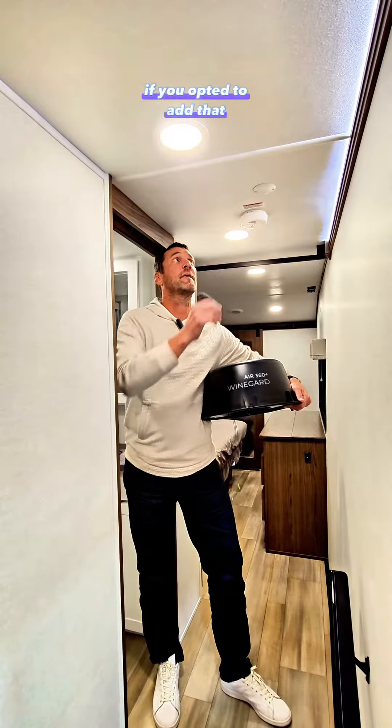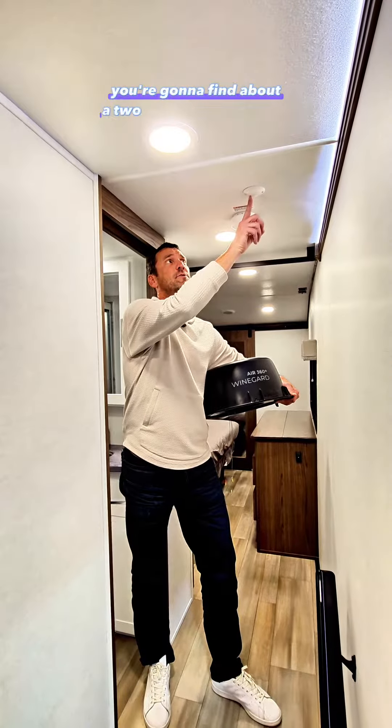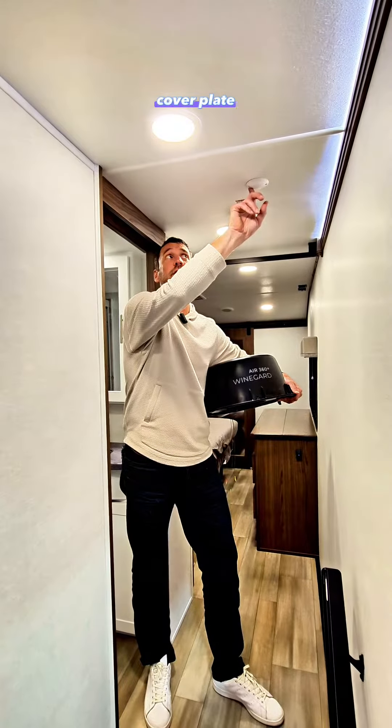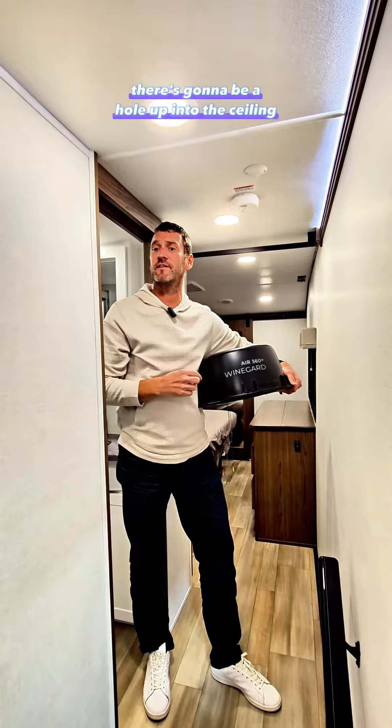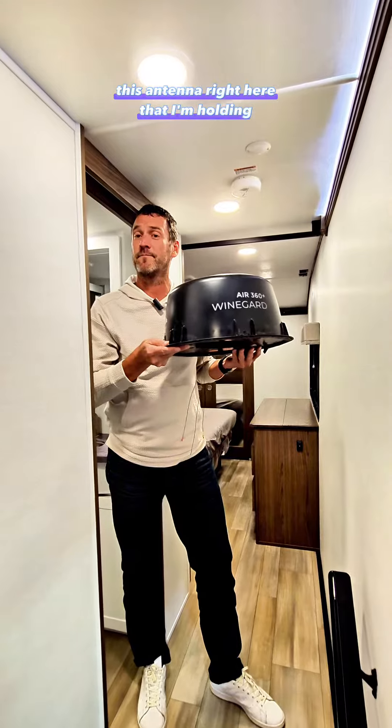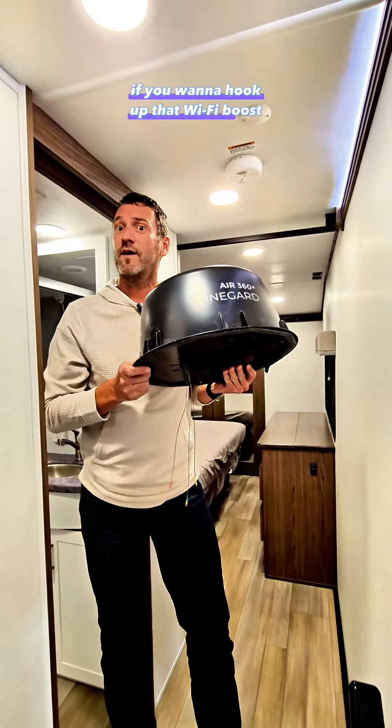If you opted to add that in the interior ceiling, you're going to find about a two and a half inch round cover plate that says WineGuard on it. If you remove that plate, there's going to be a hole up into the ceiling that's directly below this antenna right here that I'm holding.